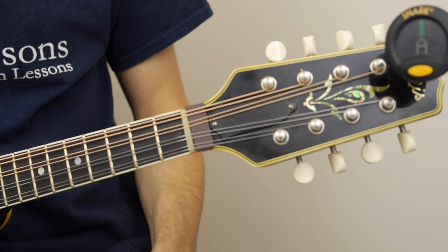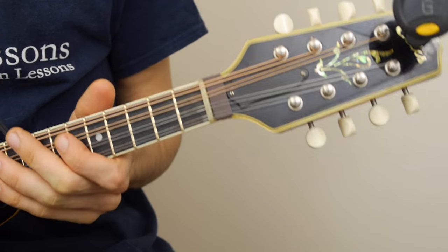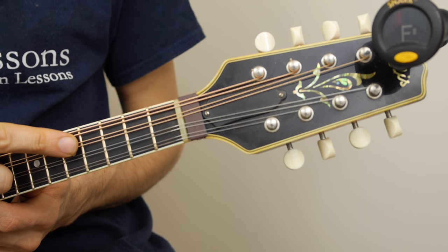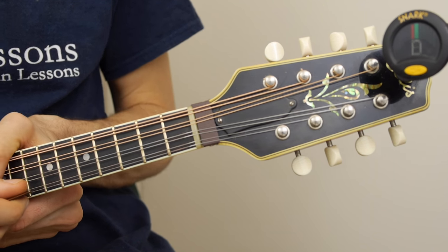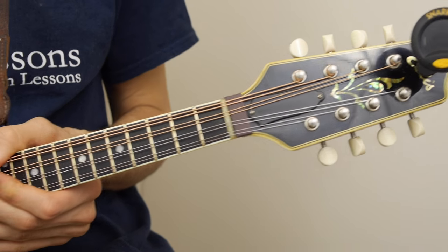But the more you do it, the quicker you'll get at it. Just the notes on the mandolin: you have a G string, then a D string, then an A string, and then an E string. G, D, A, E — two of each.